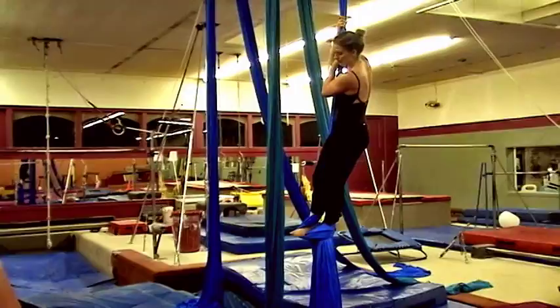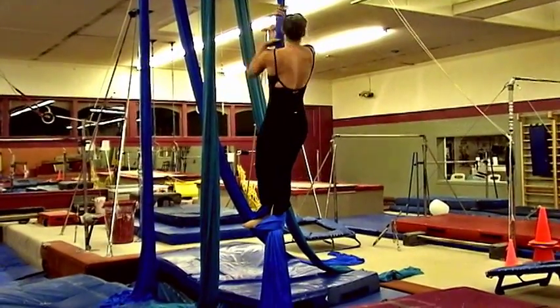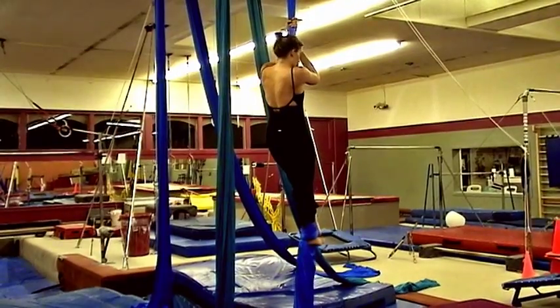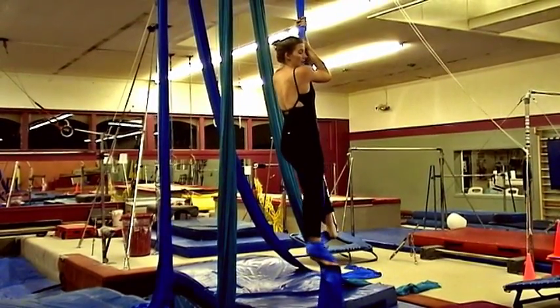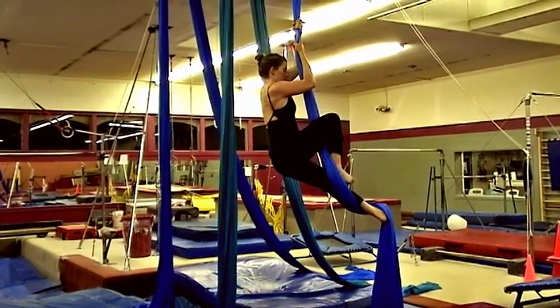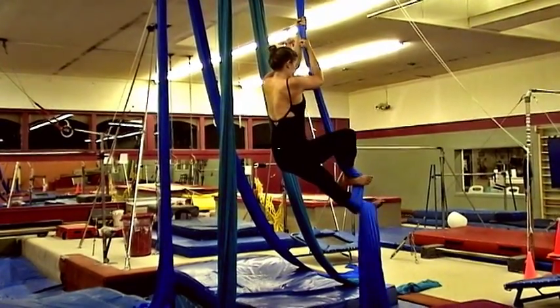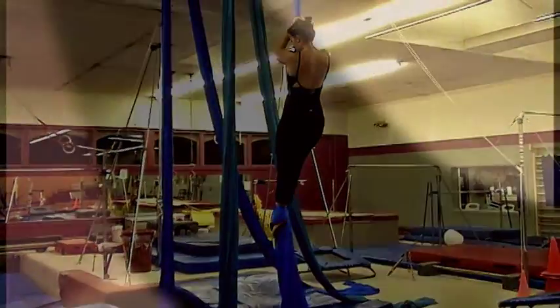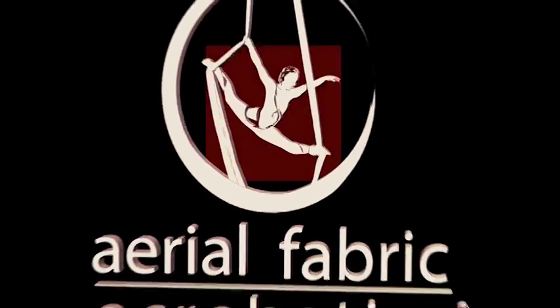Keep your feet together and pull up — this will hold your weight. Then take your bottom foot and let it slide behind you into a splits position. Bring it around, wrap, turn out, and press out for your next climb.